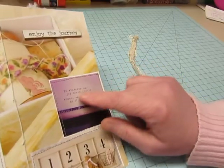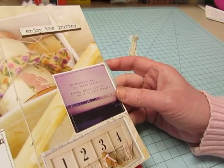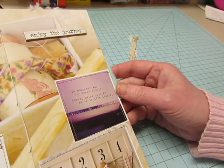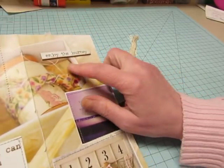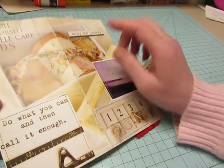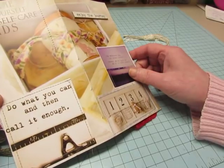Right here is a typewritten quote that says, 'In whatever way joy makes itself known, seize upon it as if to life itself.' So I thought 'Enjoy the Journey' was a good title for it. And then another typewritten quote: 'Do what you can and then call it enough.'